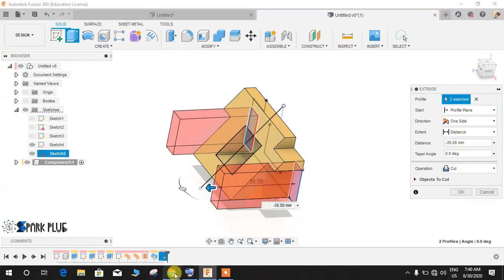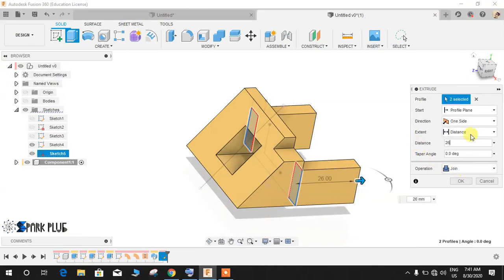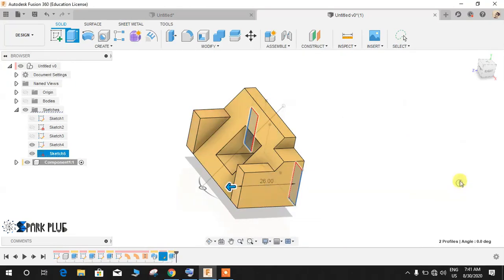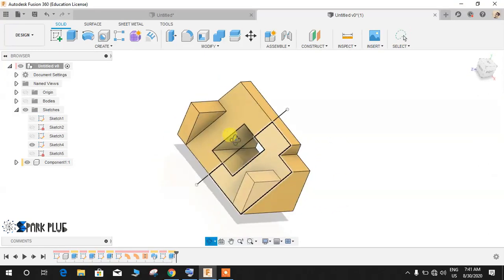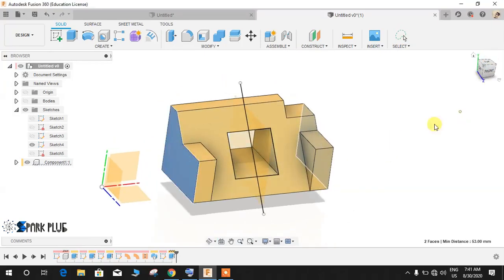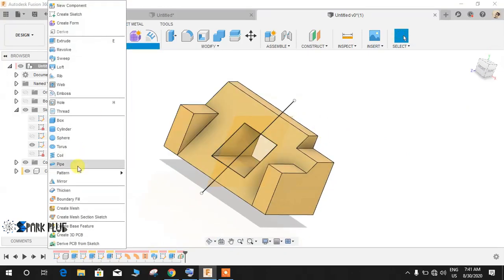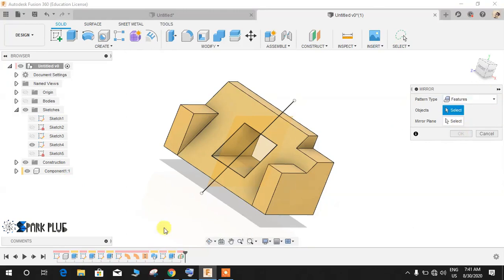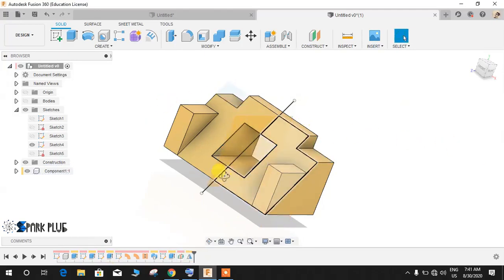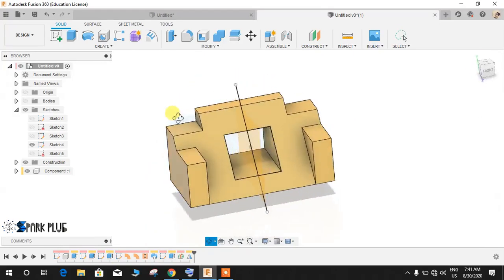Go to Extrude, select this body and this body, and extrude to a distance of 26mm — remember the distance from this point to this point is 26mm. The operation would be Join with a negative distance. Press OK. To show another approach: go to Mid Plane, select this plane and this plane, and press OK. Then Mirror the feature — select the extrude feature and set the mirror plane to this mid plane. Press OK.